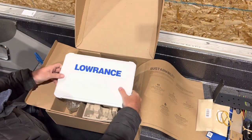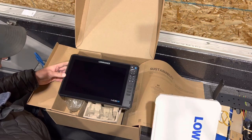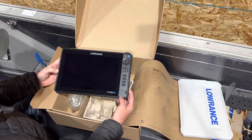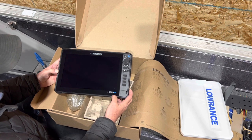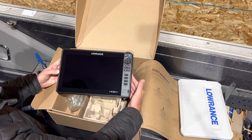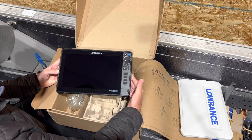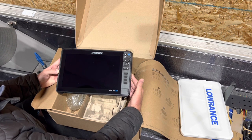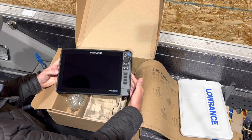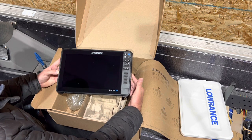Here we have it — my first HDS Pro. Right away, the only noticeable physical differences are that the HDS Pro 12 is in blue and the waypoint button is blue as well. That's one way we'll be able to tell in the future whether you're holding a Live or a Pro in your hand. It seems like every time they make a change, there are subtle differences that help identify the models as they come out.